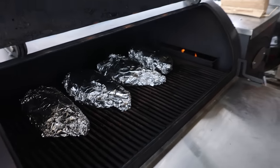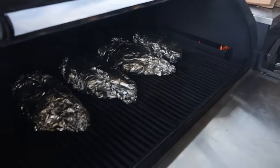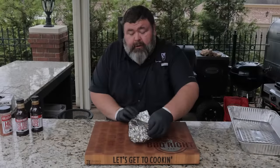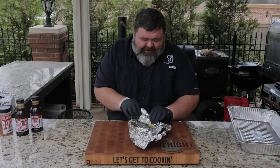Got them all wrapped and back on the pit. Closing that lid on the Outlaw, holding this temperature at 275. About an hour and a half we're going to check on them. It's been about an hour and a half — I'm grabbing one off here, the first one we wrapped, taking it over to the cutting board. Moment of truth — let's unwrap this foil and see what kind of damage we did.